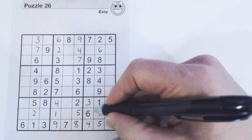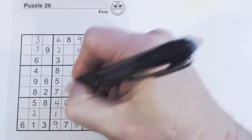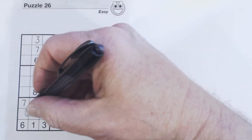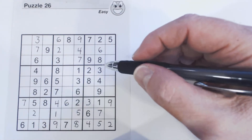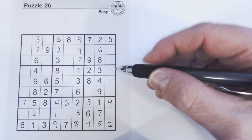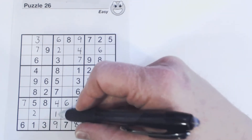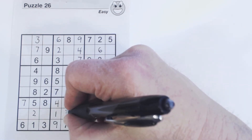We have a six and seven left. There's a seven there, so that's a six, and that's a seven. When solving containers, look for containers that are only missing one or two numbers — the fewest possible. In this case it's easy to find this one — counting through all nine numbers, that's a three.